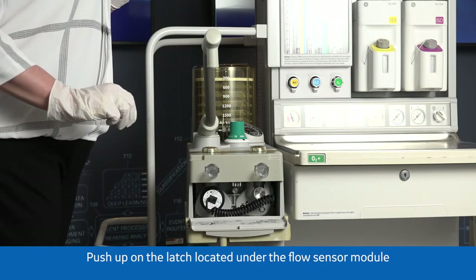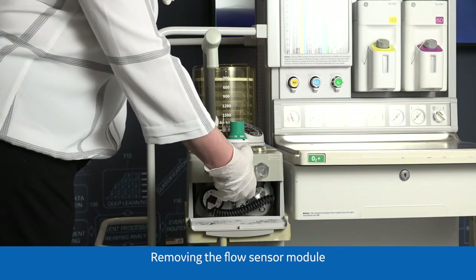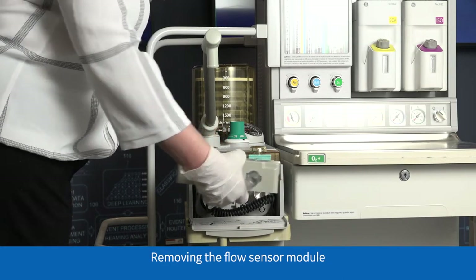Push up on the latch located under the flow sensor module. Remove the flow sensor module.